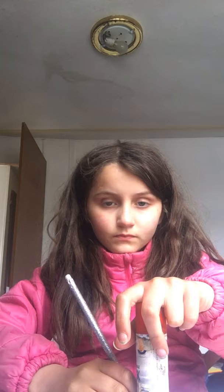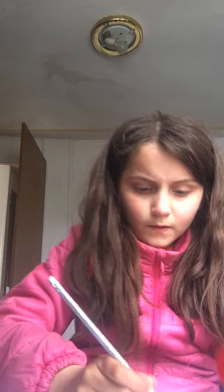I have one so I can show you. Then what you do is draw round it. So, I drew a perfect circle there.